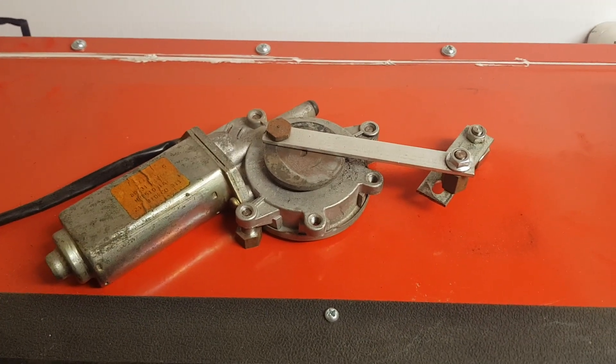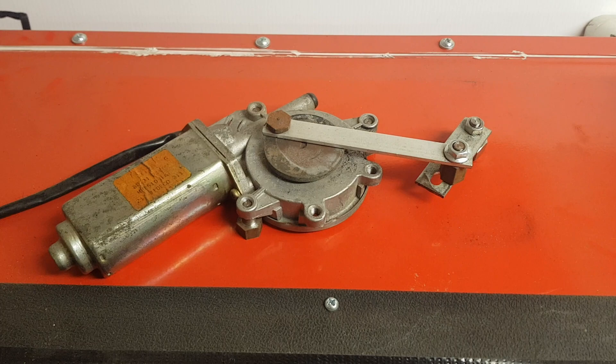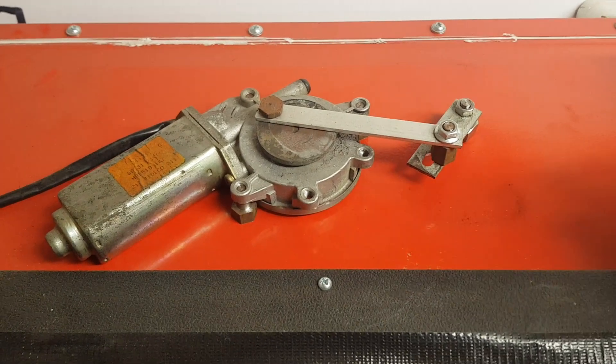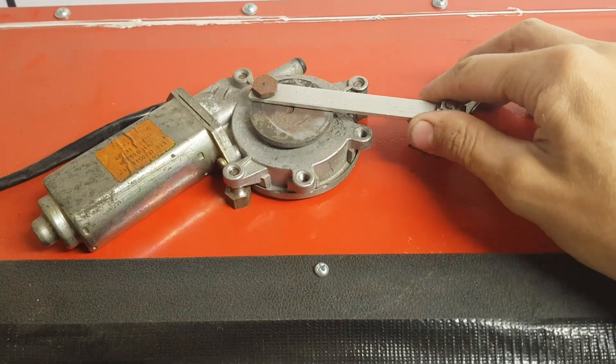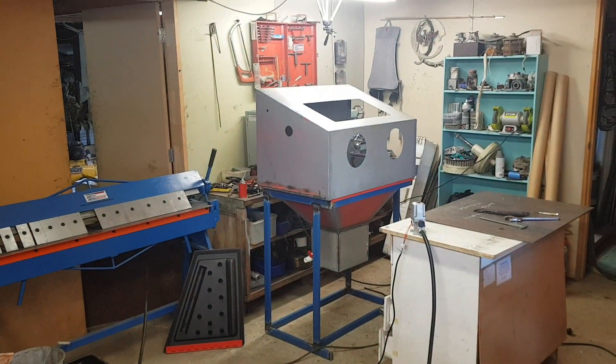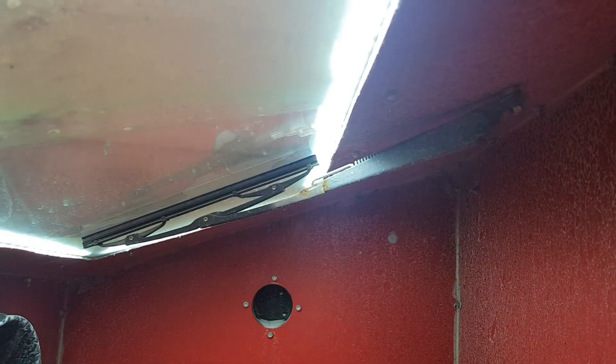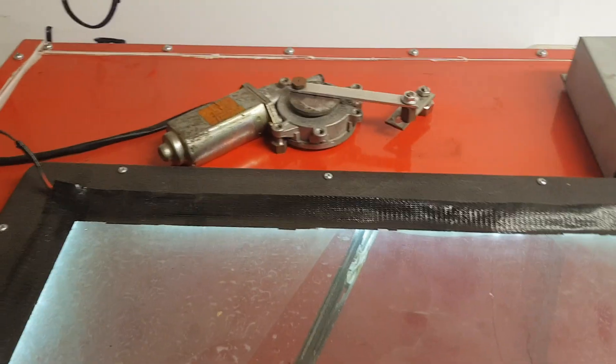Now I forget who the other question was from but it was about how I set up my wipers. I'll do a proper video on it, but this is just a motor out of an electric window winder in a car. This one's really ugly because I just stuck it together in a hurry, but I will be doing another one for this cabinet here and I'll run through that demonstration.